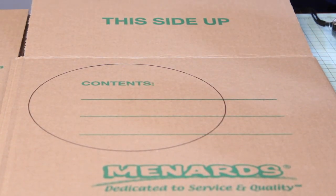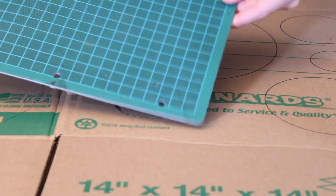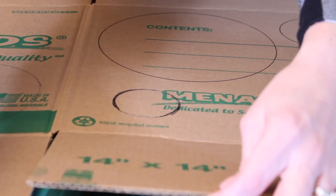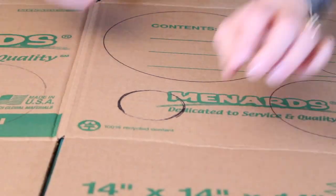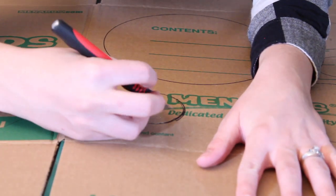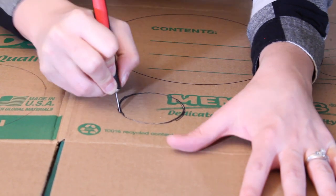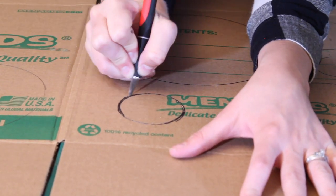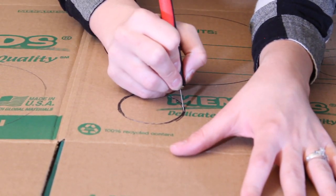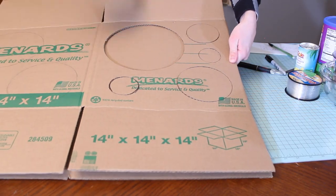Once all the circles are drawn onto the box on all four sides, it's then time to start cutting them out. I use an exacto blade but you can also use a box cutter. I'm putting a small cutting mat underneath the layer I'm on so that I don't accidentally cut through both layers of cardboard and mess up the other side of my box. It's important to cut with as much precision as possible because if the circles aren't totally round and there's maybe a flat side, that will affect the size of the balloon.